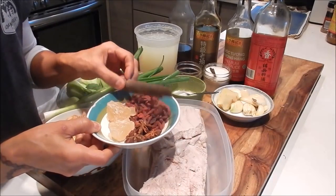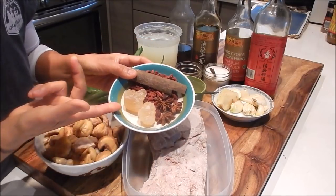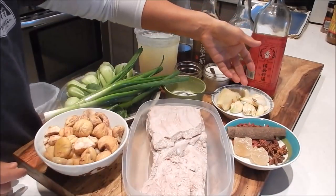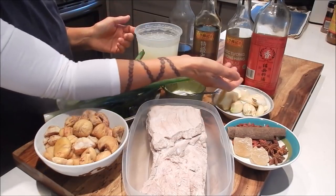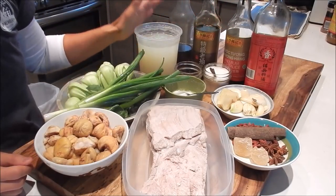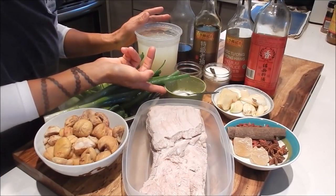For the dry seasonings I'm using a stick of cinnamon, dried goji berries, a few star anise, and a bit of rock sugar. I have tons of garlic, ginger, green onion, Shanghai bok choy, Shaoxing wine. I'm using both light and dark soy sauce. I have sesame oil, homemade chicken stock, seasoning salt mix, black pepper, and a bit of cornstarch slurry.